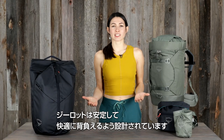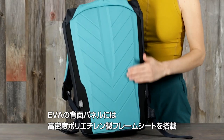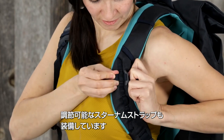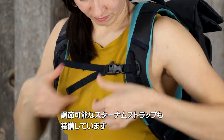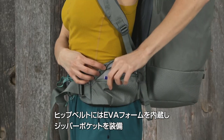Both backpacks are designed for comfortable carry and stability, with an EVA molded back panel and high-density polyethylene frame sheet. Plus, it has an adjustable sternum strap, while the 45 liter pack has an EVA foam hip belt with a zip pocket.